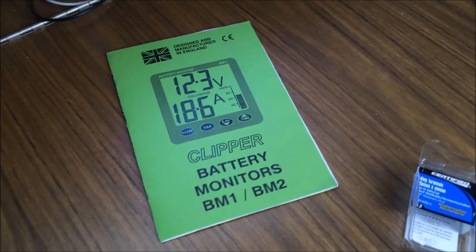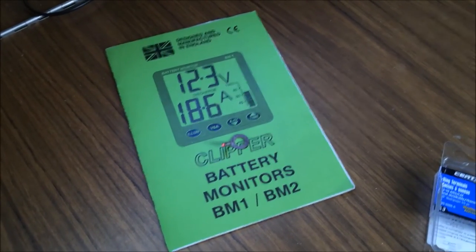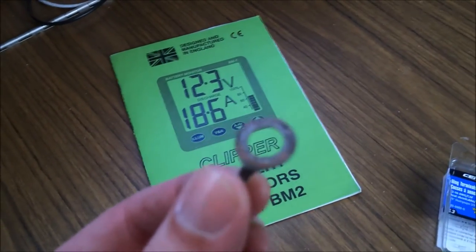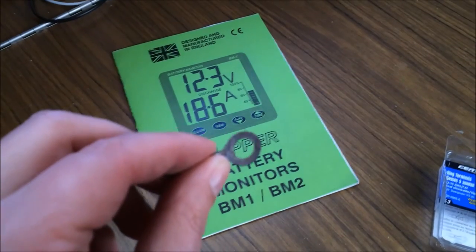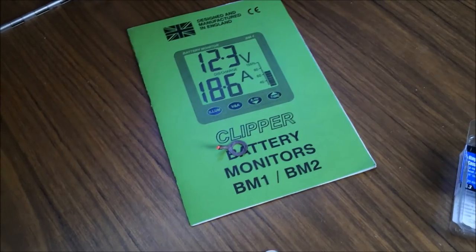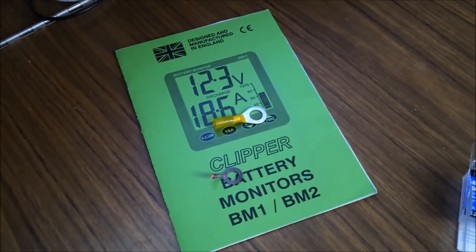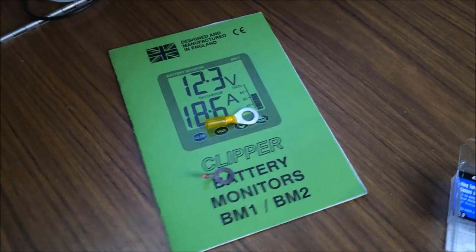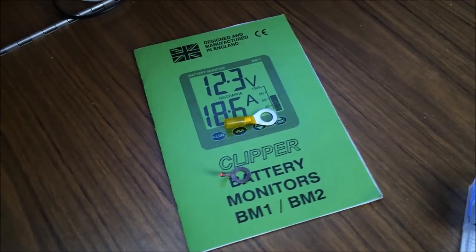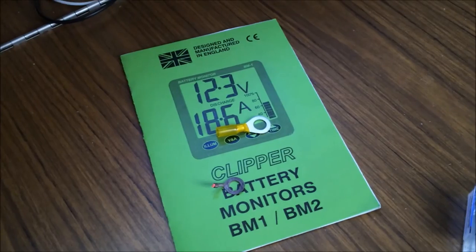My only other complaint, which was easily remedied, is that the little attachment for the monitor that connects it to the battery is too small — it won't slide over the post of at least the 6 volt deep cycle batteries. Maybe on smaller Group 27 or 25 batteries it will work. So I cut it off and replaced it with a bigger one on the positive end; the negative end was fine. I was hoping that would make better contact and maybe give a slightly more accurate voltage reading, but it's hard to say.